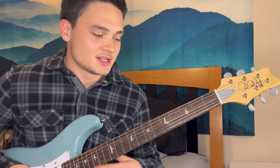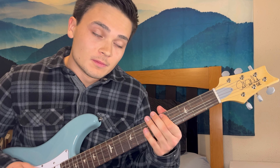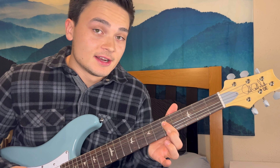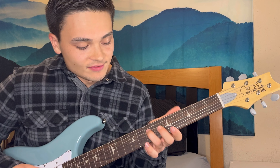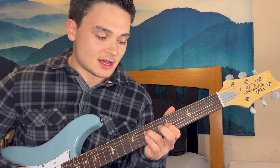He kind of does this a lot - what he's doing is on the A string hammering on from the fifth to the seventh, then playing that fifth fret on the D, then seventh fret on the D, and fifth fret on the G and sliding that up a whole step.